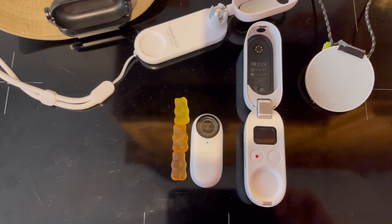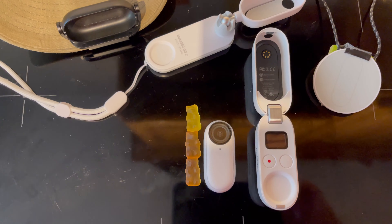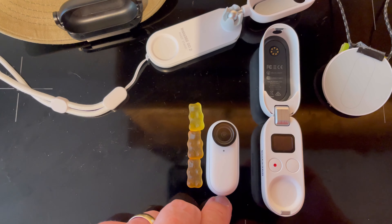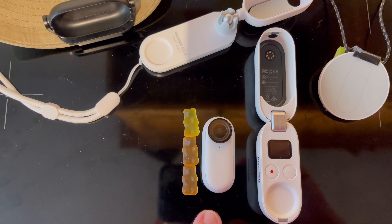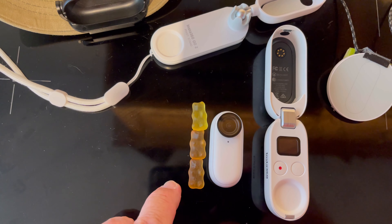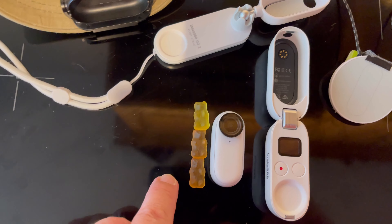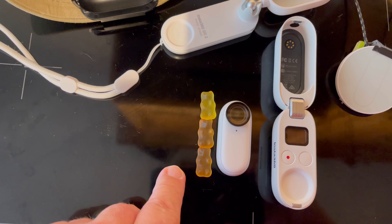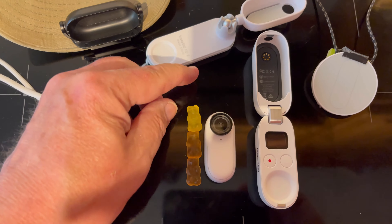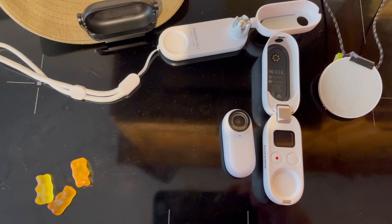Here we go — a little tiny review and my personal take on this tiny little camera. It is the Insta360 GO2. Replicating the Rainmaker's photograph where he said the height of the camera was two and a half gummy bears — well, it is about two and a half gummy bears. These gummy bears are from the Haribo Star Mix. I've reshot this video so many times I've eaten half of them already.